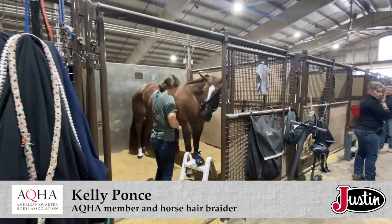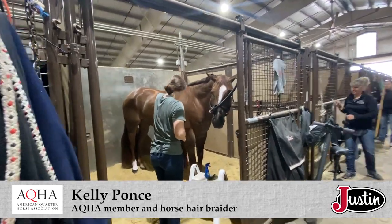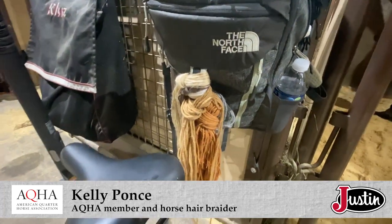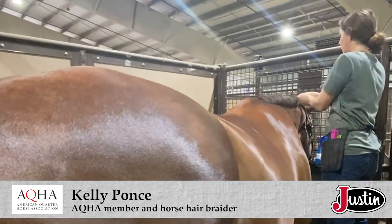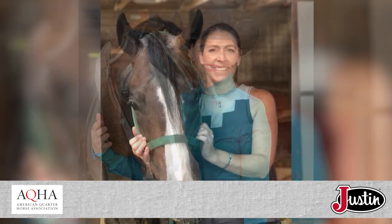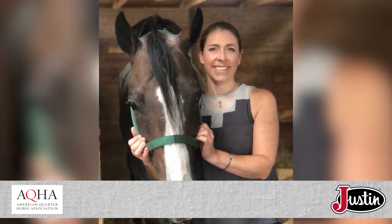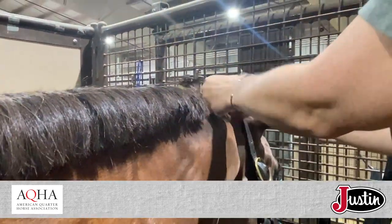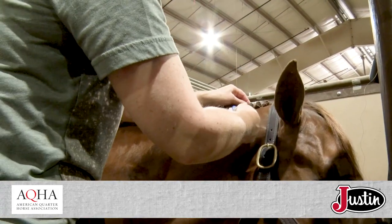Kelly Poncey travels from stall to stall at the AQHA World Show braiding manes, forelocks and tails for exhibitors showing in the hunt seat classes — something she learned to do as a kid. I had to do my own mane so I kind of learned out of necessity. Way back then I don't know that there were even people at our horse shows that offered the service. I learned through trial and error for the most part, as I'm very certain it didn't look very good for a long time.